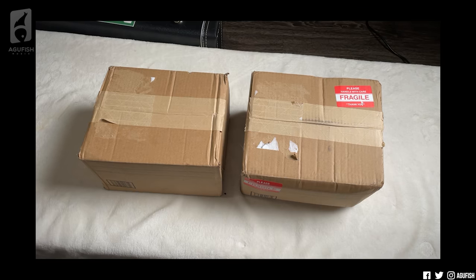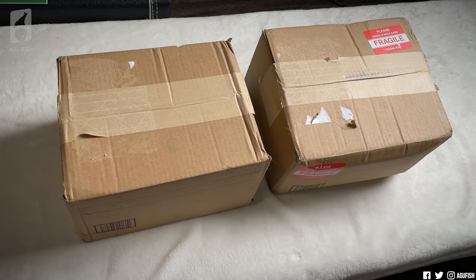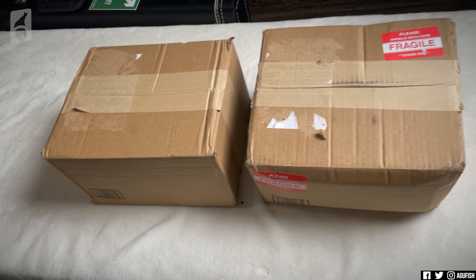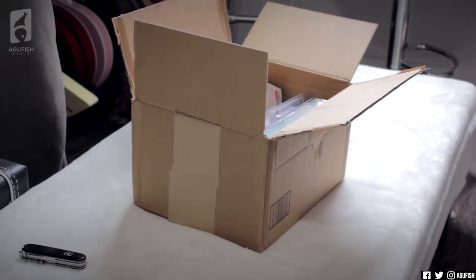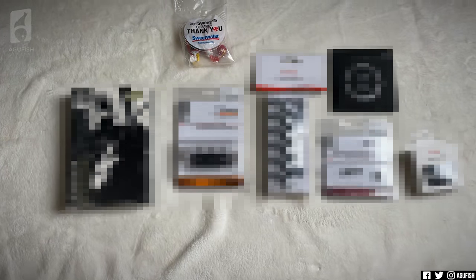As I was filming, two more boxes just arrived from Sweetwater — the parts we'll be using to upgrade the mini Jazzmaster, plus another bonus item I think you guys will find very interesting. Let's open these boxes right now. So that's the first box — I'm probably going to blur everything out because I'm really excited and don't want to spoil the surprise. But I'll give you some teaser clues — those familiar with aftermarket parts might be able to guess from the blurred packaging.